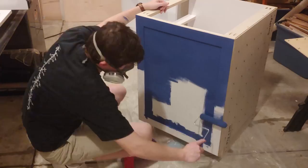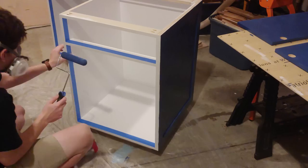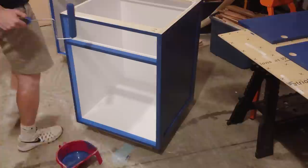Painting everything using a brush and roller was very tedious, particularly the doors. I'm definitely going to be trying out a sprayer to speed this up in the future. Once the inside had dried, I taped off the cabinets and painted the face frame blue. I later added a second coat of paint to everything, and I was done painting.